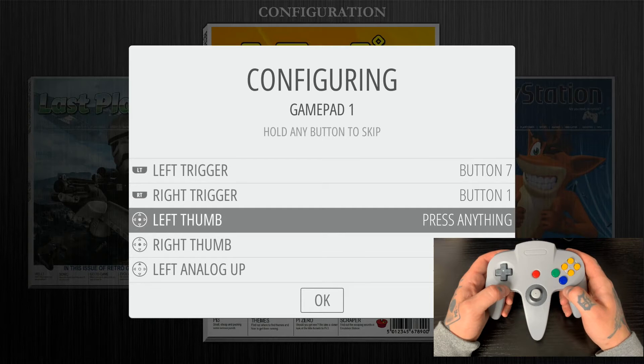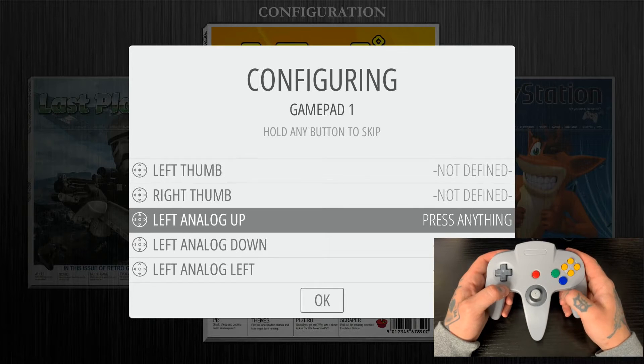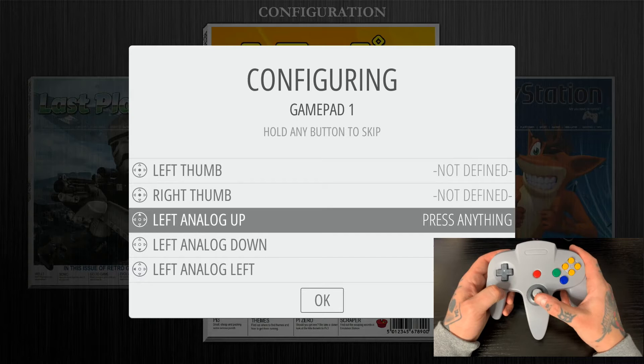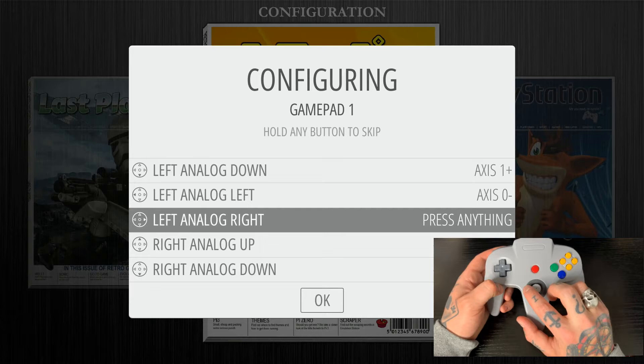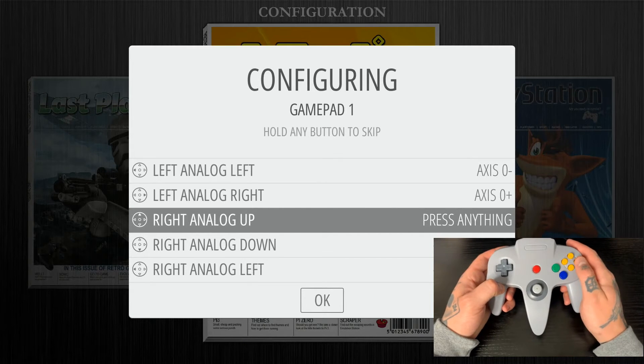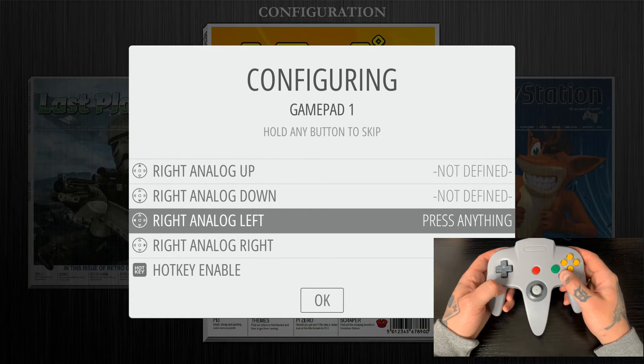Now we don't have any thumbsticks on this particular controller, so we're just going to bypass that. In order to bypass, you can hit any of the buttons you've already configured. I'm just going to hold A to bypass each of the thumb options. And now for the left analog, we are going to use our joystick in the center. For left analog up, we push the joystick up; for down, we go down; for left, we go left; and right, we go right. Now for the right analog, we don't have another analog on here, so we're just going to bypass that again — hit any button you've already configured. I'm just going to hit A and bypass each of these right analog functions.